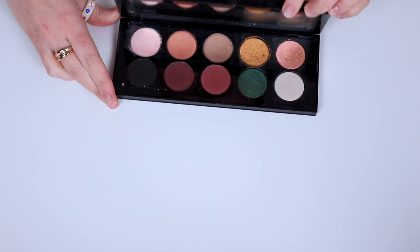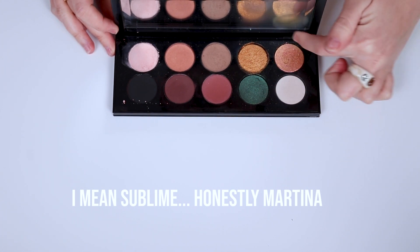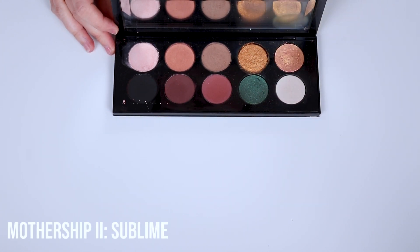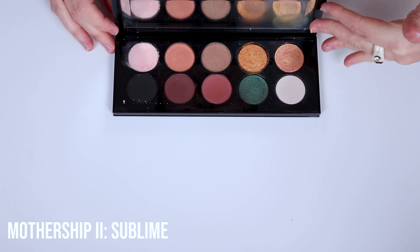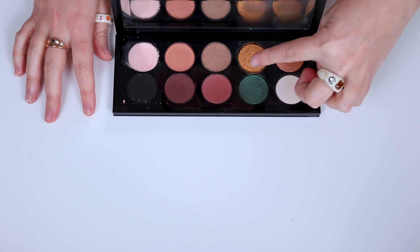Next up we have Sublime. Sublime is so freaking pretty — these four shades, damn, they're gorgeous. Just even the pink tones of this whole palette with the green, it's just freaking amazing. So let's go ahead and swatch these.